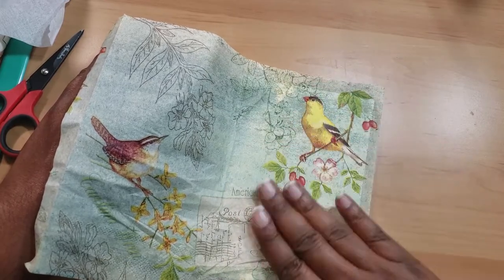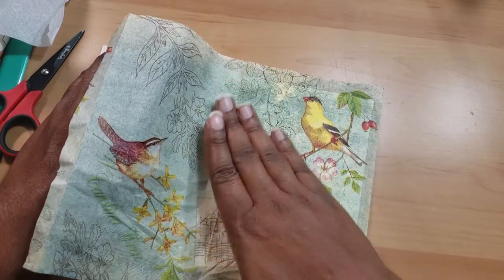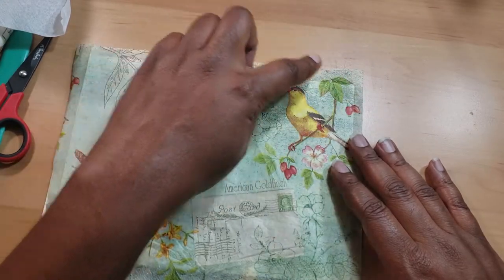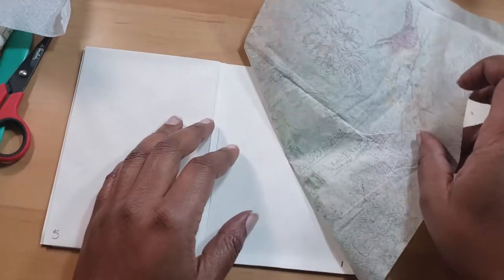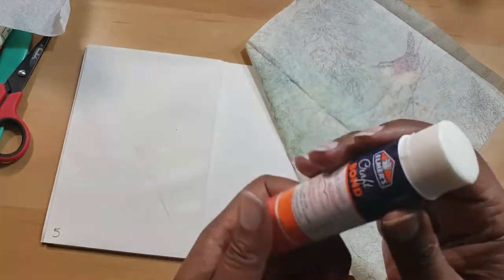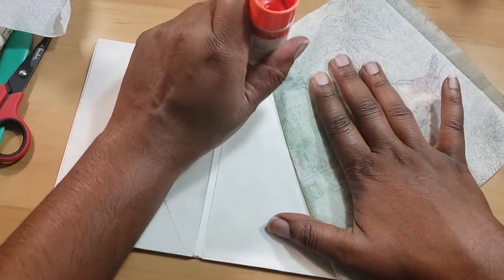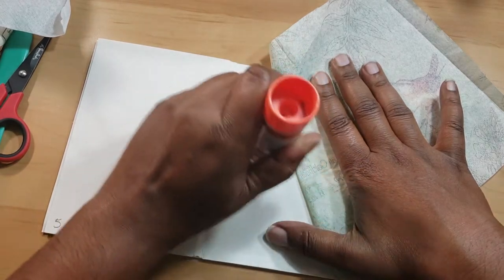I guess we're going to do a lot of postage inside of here. I don't know what we're going to do on the inside yet, but I do know that once your napkin is dry, if you get your napkin and put some type of glue or whatever to stiffen it up, it can be more firm and it's easier to cut like that. Versus what I'm going to do — just mess around with it and cut it down while it's a little bit more fragile.